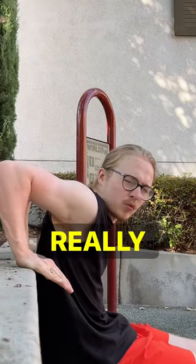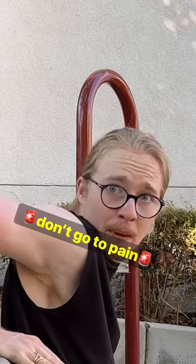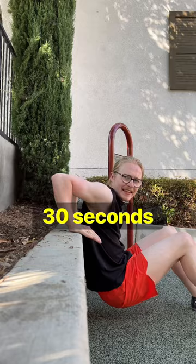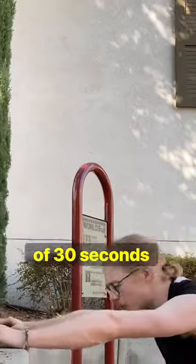Pause in the bottom of your dip, really feel that stretch — don't go to pain. You're going to hold it for 30 seconds, then rest. And then you'll do another set of 30 seconds.